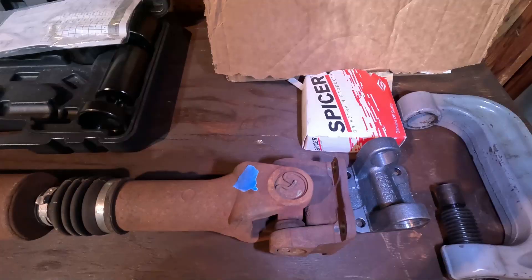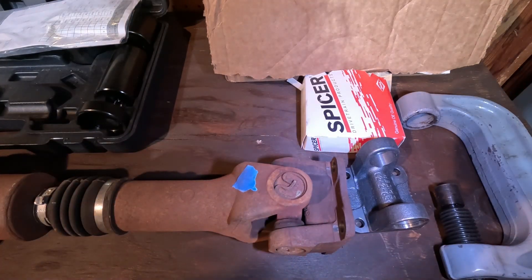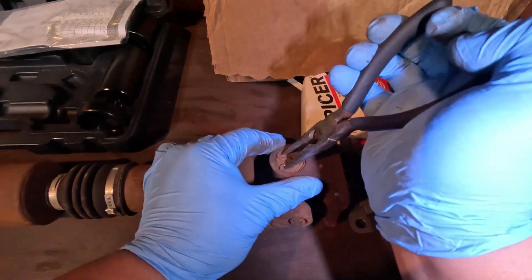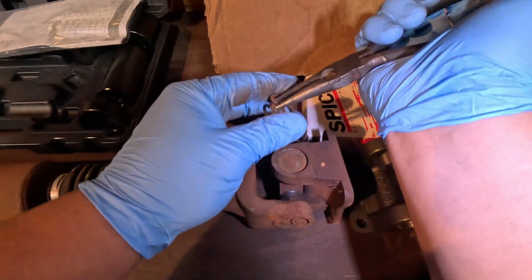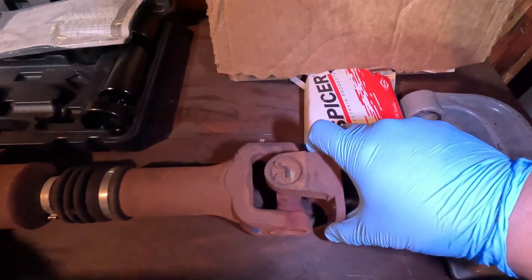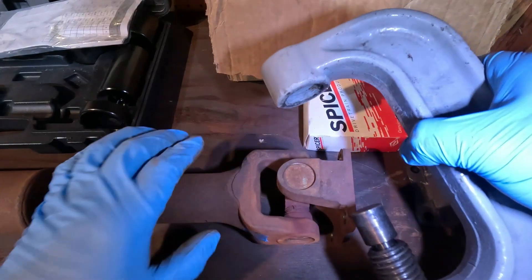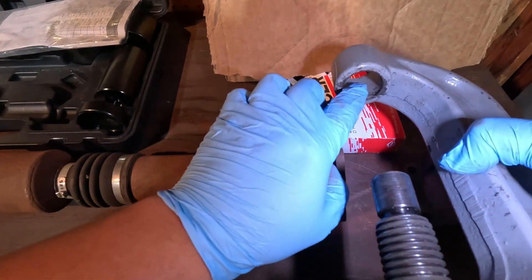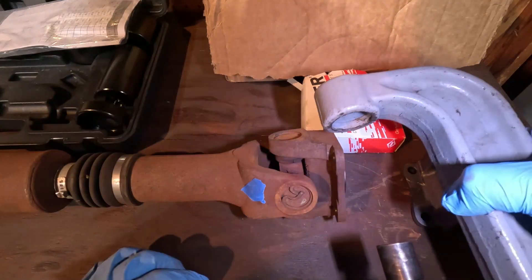I'm going to start by removing the flange first, then remove the u-joint. The first step is to remove the clip that holds in the u-joint — there's one, and there's the other. Now we take our u-joint press tool and make sure the inside part of the u-joint fits in the opening, so as we press from the other side the cap will fall into the hole and we can pull it off with pliers.